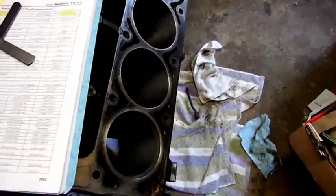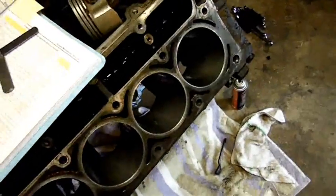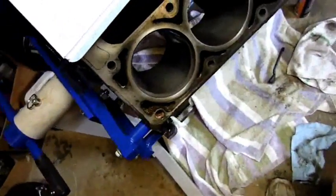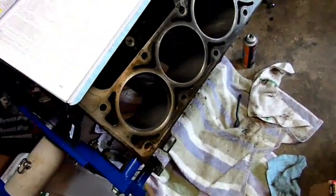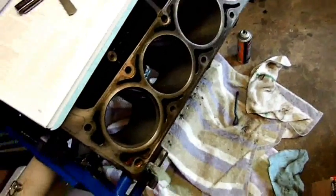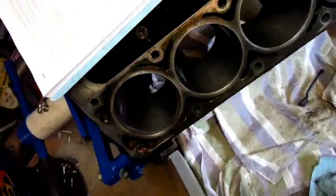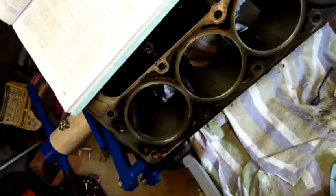Right now I'm checking out the rings. I had concern, because it's an 80,000 mile motor, about being able to use a standard bore ring. I am not overboard - there were still factory crosshatch in the cylinders, I could see it pretty clearly, so there just can't be that much wear. I didn't feel it necessary to hone or bore the cylinders and get bigger pistons and rings. I'm going to try to make this work.